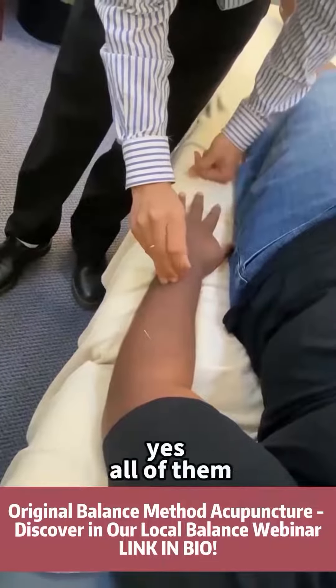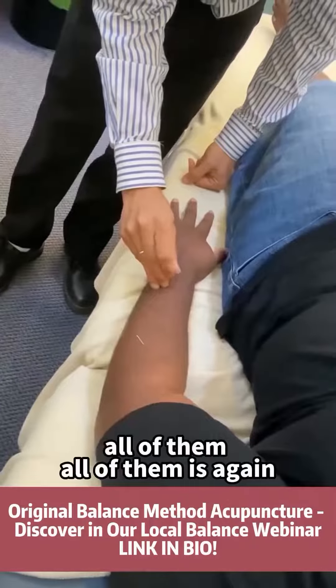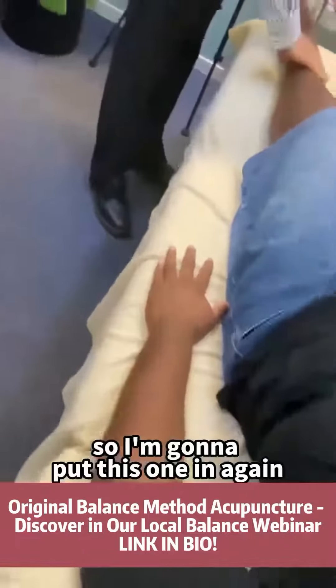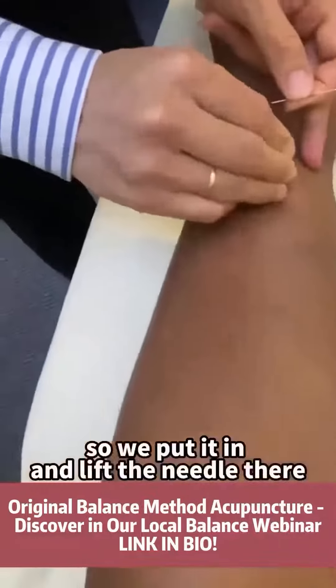Going down to your finger? All of them or just one? All of them. 1 point — all of the meridian. So I'm going to put this one in again, because I will just quick needle and test it out. So we put it in and we lift the needle.